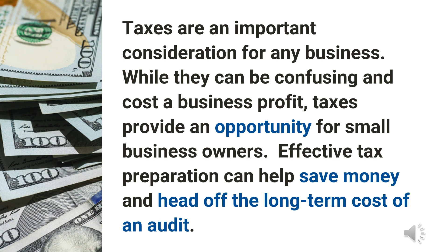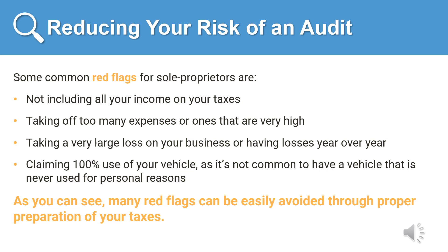Effective tax preparation can help avoid the long-term costs of an audit. Though only a relatively few people are audited every year, if you are audited, the cost in time and money can be great. The best way to avoid an audit is to keep in mind common red flags. The most common red flags for sole proprietors are: not including all your income on your taxes, such as leaving out a 1099 you received, and taking too many or very high expenses, like claiming $40,000 in cell phone expenses when your business doesn't require high phone usage.